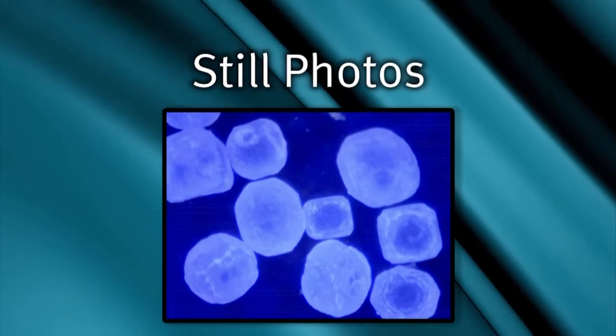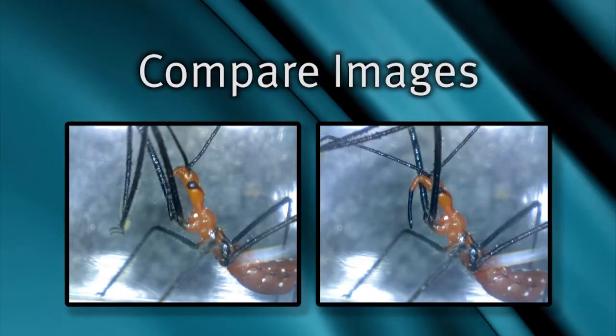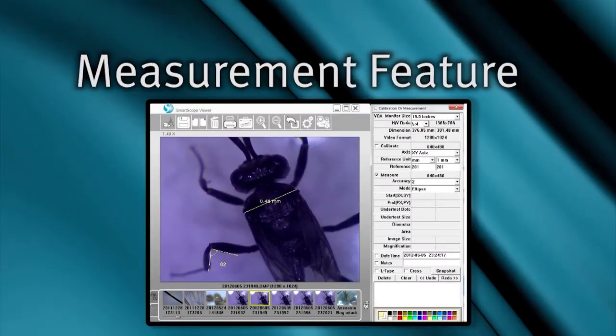In addition to still photos, you can record videos, record time-lapse videos, compare two images side by side, and it even includes a measurement feature.